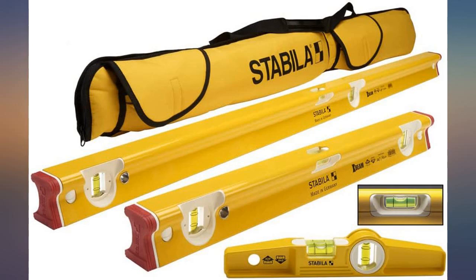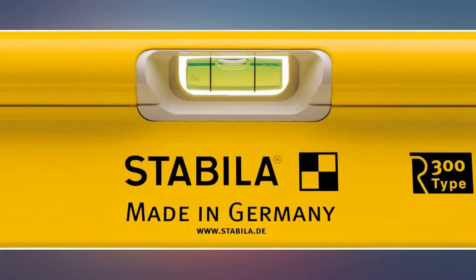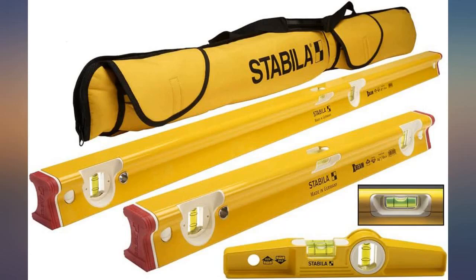Awesome levels. The carrying case is great. This is my first Stabilor, but it won't be my last — next up will be the masons levels.